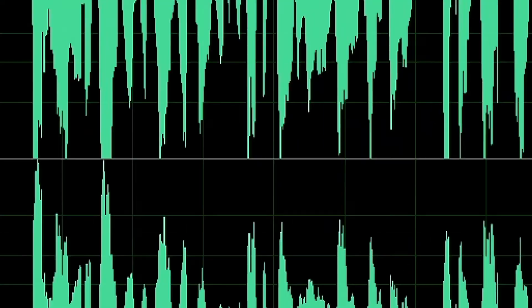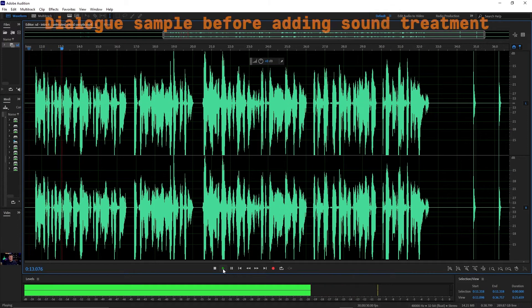The Audio-Technica ATH-M40X professional monitor headphones have cutting-edge engineering and robust construction. 40mm drivers with rare earth magnets and copper-clad aluminum wire voice coils are tuned flat for incredibly accurate sound monitoring across the entire frequency range.